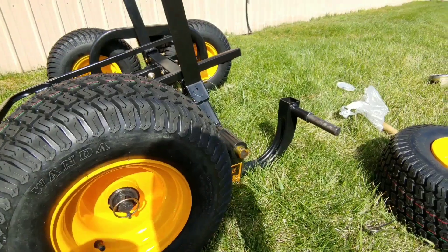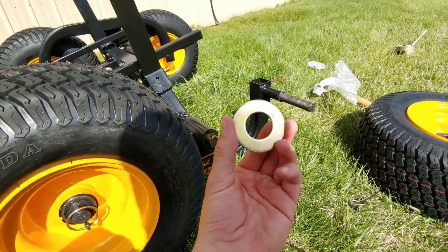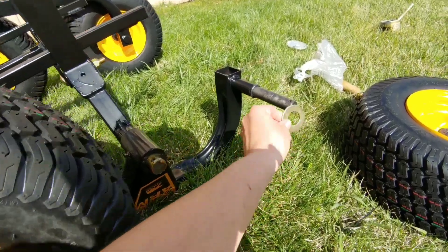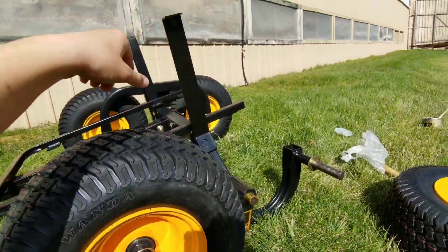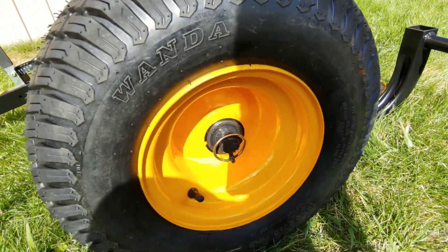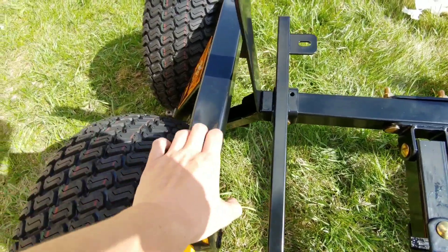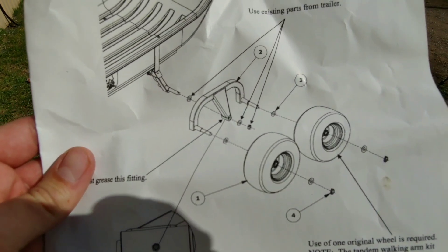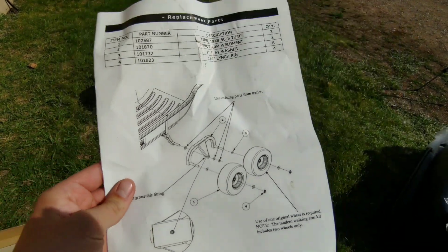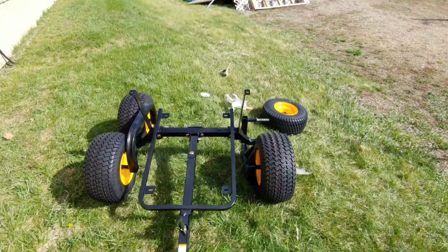I forgot one crucial step — I forgot to put the washers on. So I have to come back and put washers on all the tires, on the outside too, and also where the tire assembly connects. I'll go back and do that before proceeding.